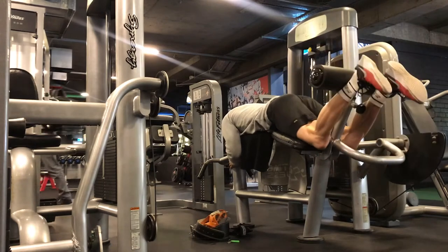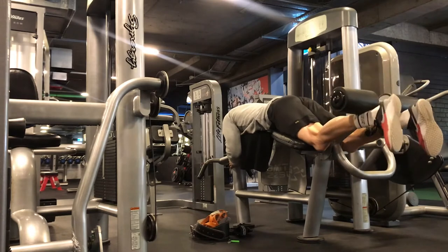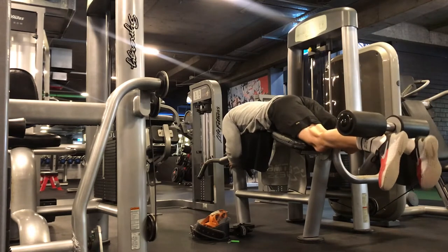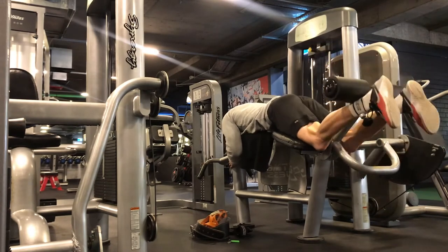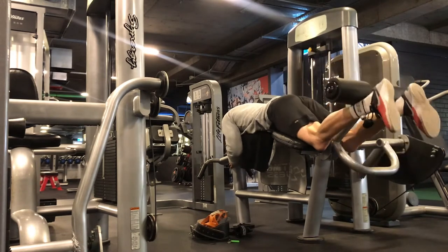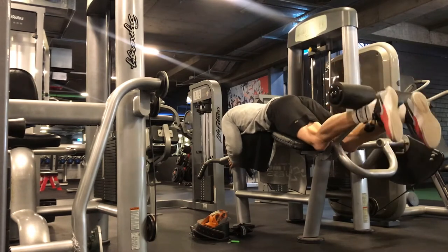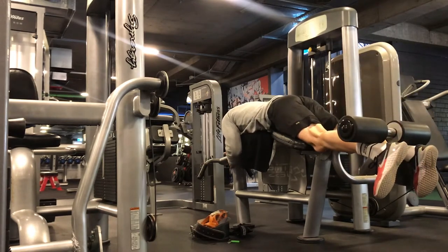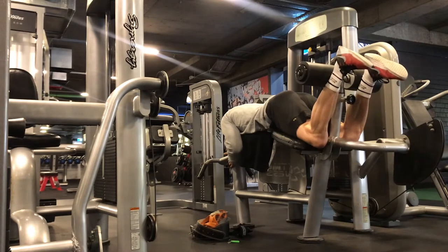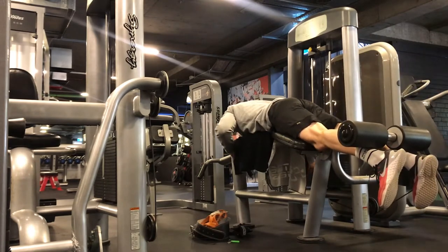Legs and back — the two biggest muscle groups, definitely the two most fatiguing. This workout gassed me pretty hard but I enjoyed it. This gym is one I trained at when I first got into lifting. It's got a great environment, really good equipment — a nice combination of old school and new school stuff. It's clean but at the same time it's hardcore, so what more do you want?